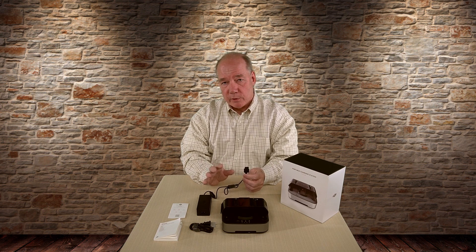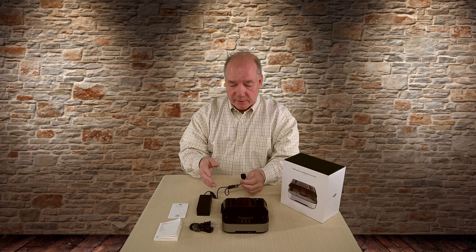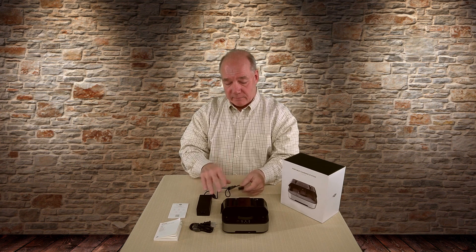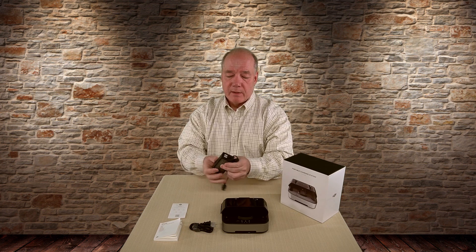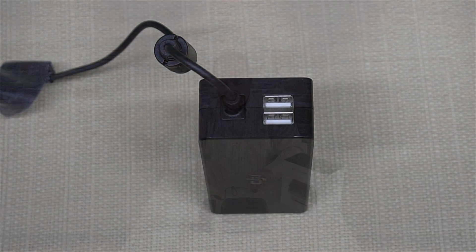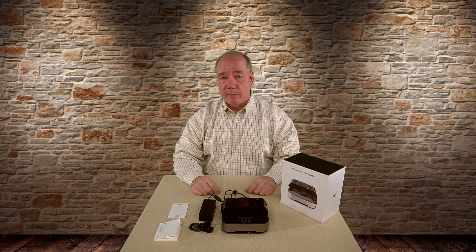My one pet peeve about this is it's a proprietary connection between the power brick and the actual charger. I would have loved DJI to include some type of adapter where I could charge one of the Spark batteries directly, because a lot of times I just want to charge one quickly. But I understand that proprietary connections are sometimes part of the design. On one end of the brick you've got two full USB connections — both 2-amp connections — so it allows you to charge three Spark batteries in here and up to two devices externally off the power brick itself.